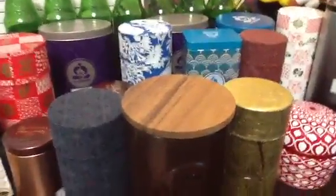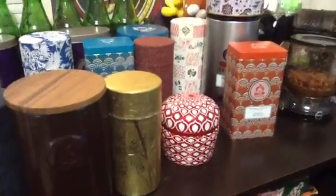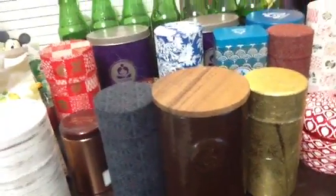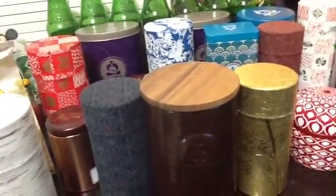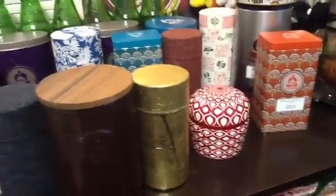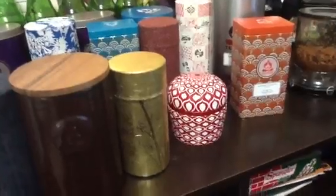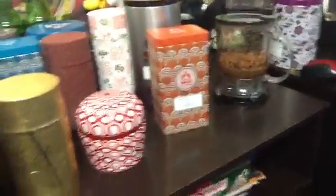I definitely took advantage of that heavenly tea sale they had. I hope you all enjoyed my tea collection! I will definitely make more videos about tea and Teavana. In the future I'll make a winter tea collection, a spring one, and I'll also share some of my personal blends and show you the rest of my tea ware. Thanks for watching — have a good one, bye!